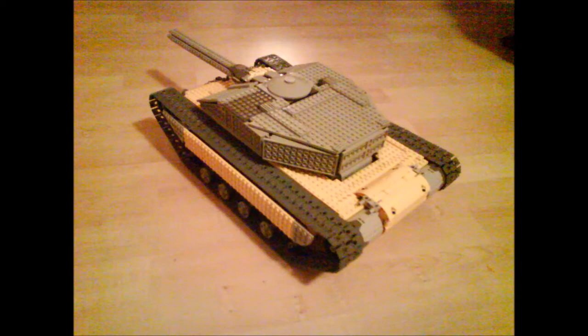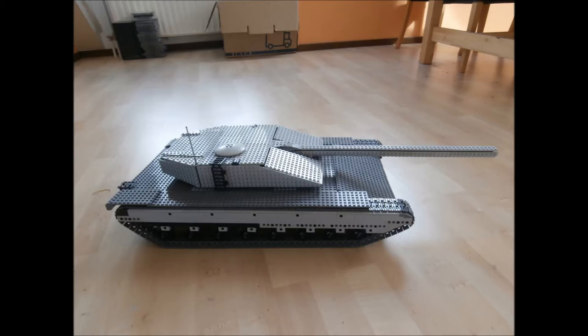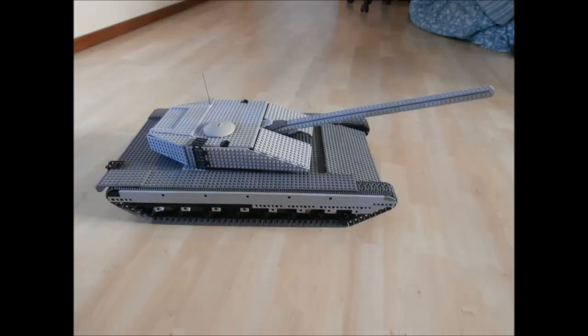At least not with the construction techniques I knew at the time. So I decided on a radical departure for my next attempt, the Mark IV. One thing I learned about building tanks with complex turrets is that you better start with building the turret. Include all the functionality you want while making it as small as possible, and then continue to build a chassis to fit the turret. If you don't do it in that order, then there is a good chance that the turret and the chassis will not match.